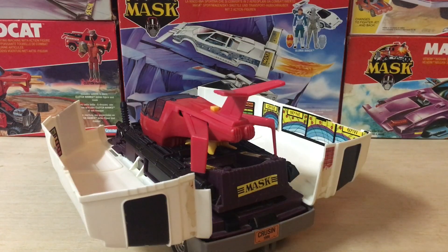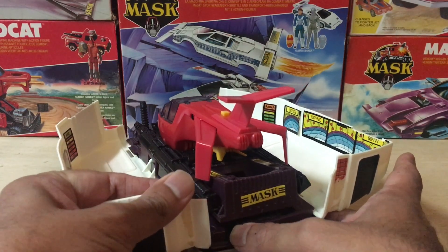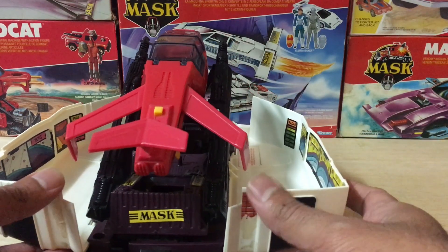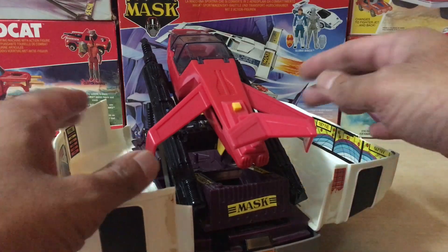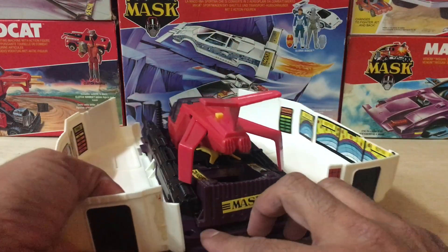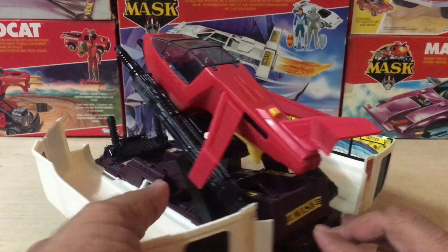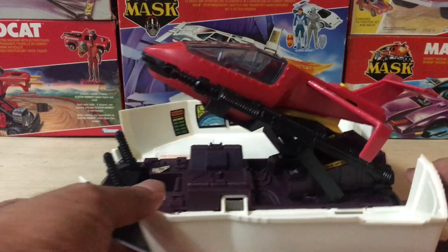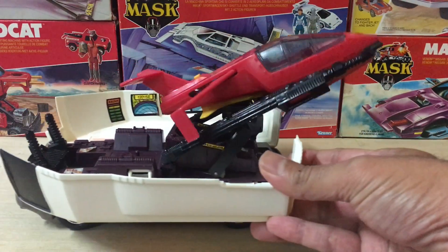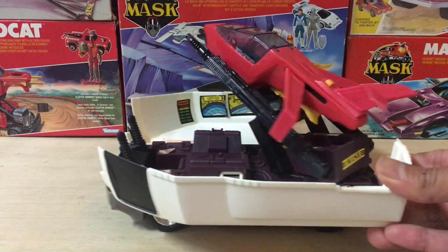Now let's check out the next stage of the transformation. Pressing this other button on the side will raise the platform that the jet is placed on. This will also cause the side wings to be extended outward. So the platform raises up, the side wings of the jet extend outward, and now it's ready for launch mode. The platform also has lasers attached to the end, and when you roll the vehicle along you can see how the platform rotates so you can blast the enemy from any direction.